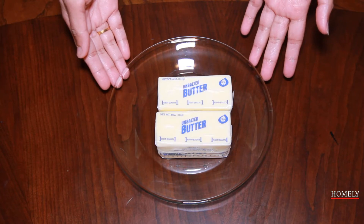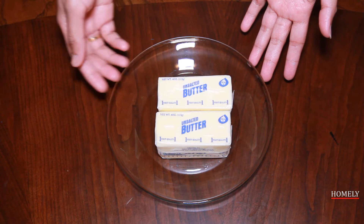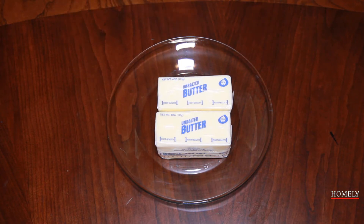I am using butter. It is about 16 tablespoons. I am using unsalted butter here, because we are already adding salt separately. So I will use the butter for this recipe.